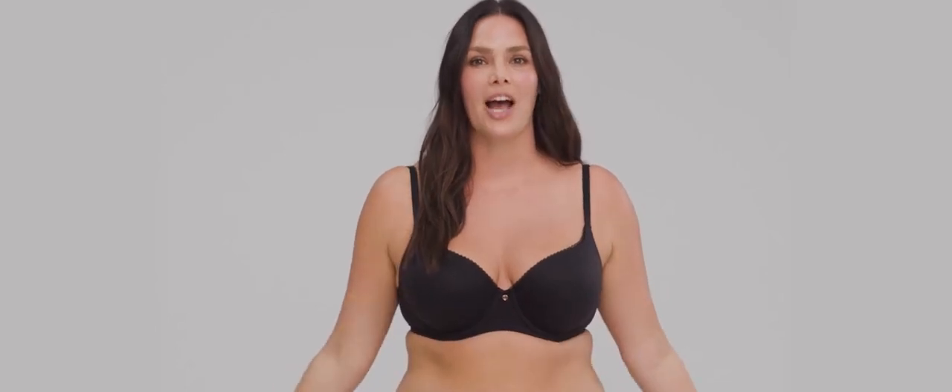I had so much fun helping you find your bra size. If you need help, we're always here — you can chat with one of the bra fitting experts online. And if you're shopping in stores, you can get a customized fit consultation from one of our associates. Can't wait to see how the perfect fitting bra changes your life.